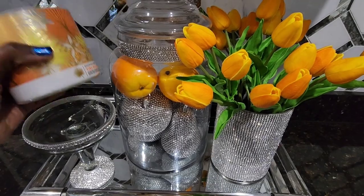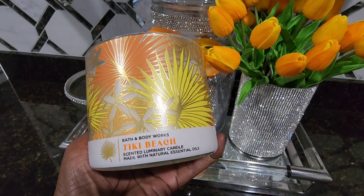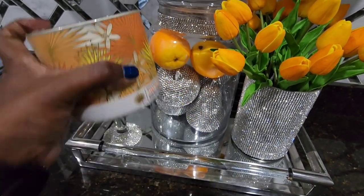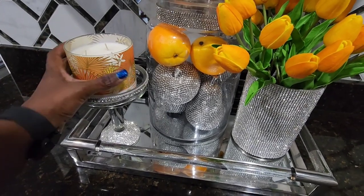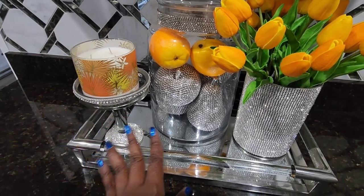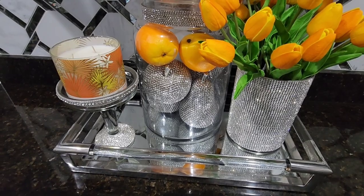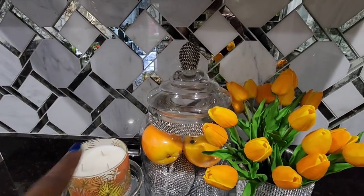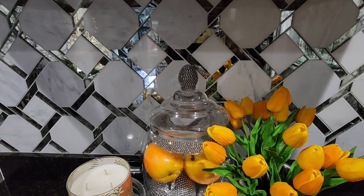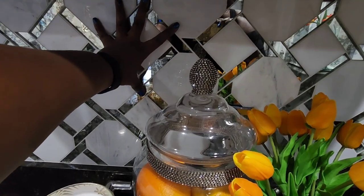I have one of these Bath and Body Works candles — this one is called Tiki Beach. It smells very good. Then I have a candle holder that's actually a serving dish whose top I broke, so I'm using it as a candle holder. This tray actually came from HomeGoods. By the way, my backsplash is from Floing Decor — I'll link that as well. It's a mirrored mosaic and I am in love with it. It took my kitchen to another level.